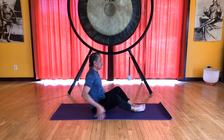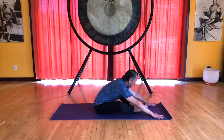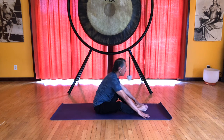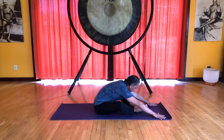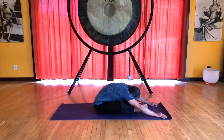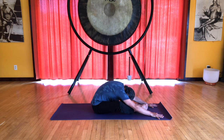Now we'll do both legs. I'll just turn sideways so you can see a little better. Hands on the floor, inhale, and exhale, slide forward — just halfway is fine. Inhale back up. Let's do that again. On your next exhale, go down a little further and let's stay here for just a moment. Place the hands on the floor and push, and also push with your feet. Let the pelvis roll backward and feel this nice stretch all along the back of the body. You can release your head down and let that stretch continue into the neck and the scalp.